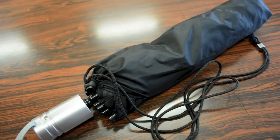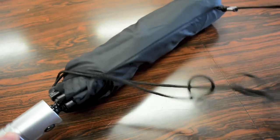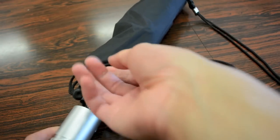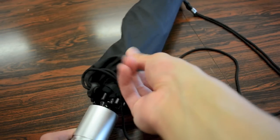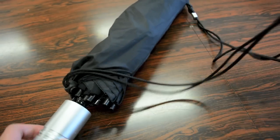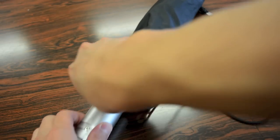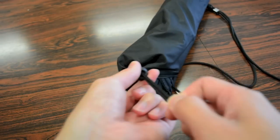Alright, first off, let's take a brief overview on the umbrella for those who purchased this. It does come with a very nice carrying pouch. It's made of the same material as the canopy itself — a thin nylon material with a little carrying strap which can separate so you can carry this like a backpack, and of course a little button here to secure it all into place.